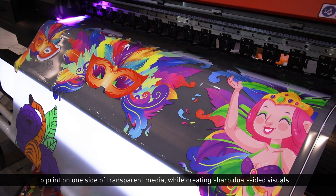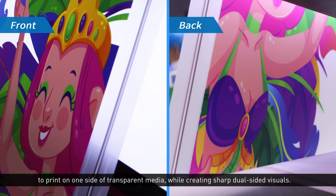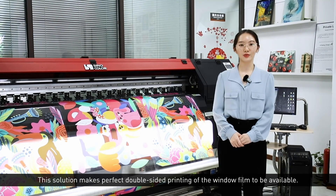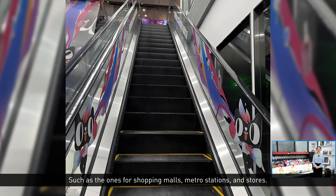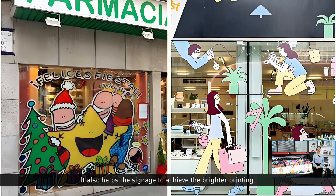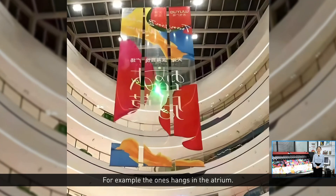This setup prints on one side of transparent media while creating sharp dual-sided visuals. This solution makes perfect double-side printing of window films available, such as those for shopping malls, metro stations, and stores. It also helps achieve brighter printing, for example, banners in an atrium.